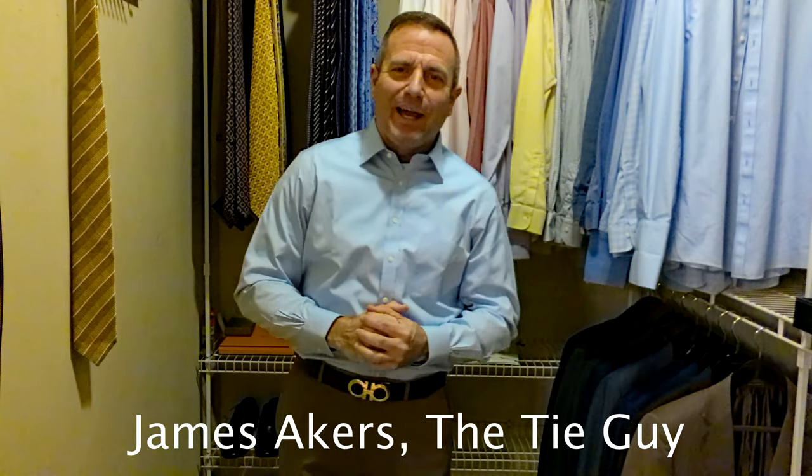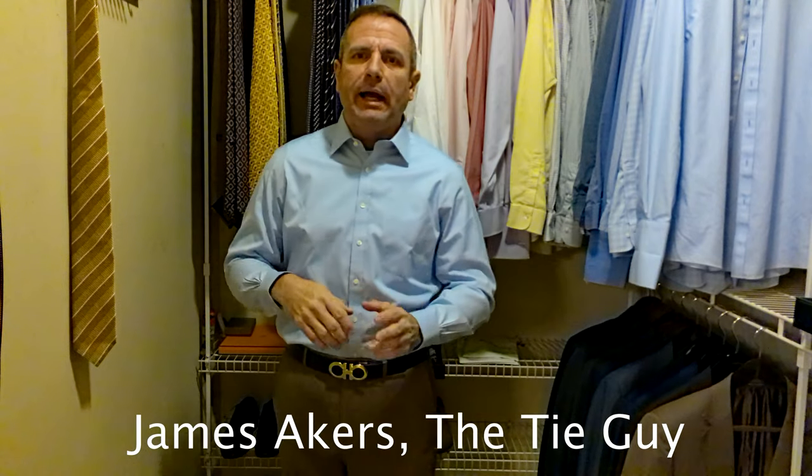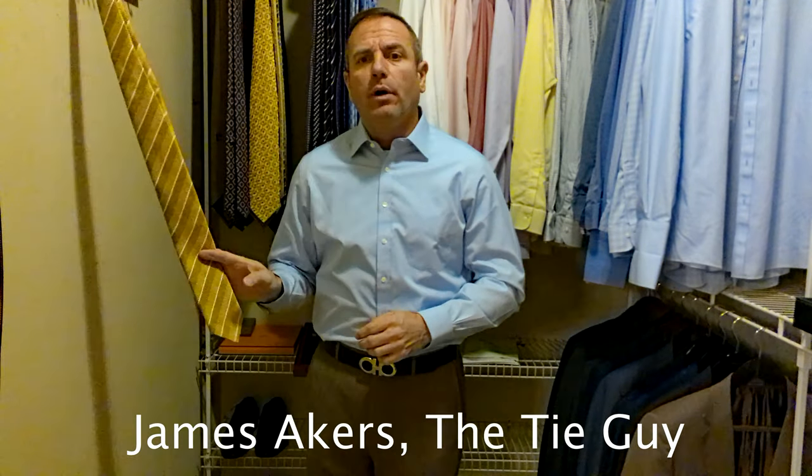Hey everybody, James Akers here, The Tie Guy. I actually just finished doing a video where I was showing you how to coordinate an outfit, and I did an example just with one tie.